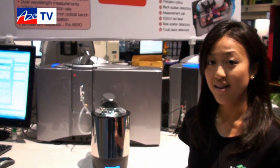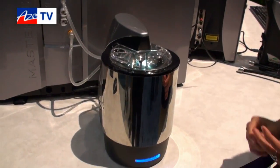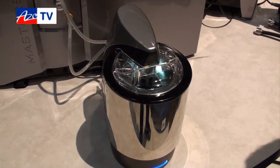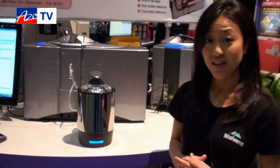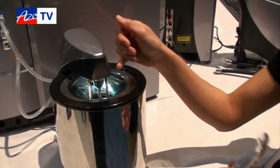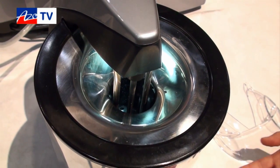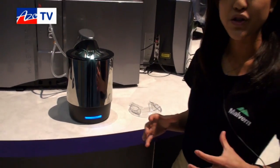If you have wet applications, this is our wet dispersion unit and you have three different options. One is the medium volume, what we call the Hydro-MV, which is what's in front of you right now. We also have a large volume called the Hydro-LV. We also have an EV, which means you can exchange your beakers flexibly according to your applications. Coming to the interior of the Hydro-MV, we have the stirrer and a centrifugal pump. We also have 35 watts of inline sonication at the bottom of the disperser, allowing you to efficiently disperse your agglomerations.